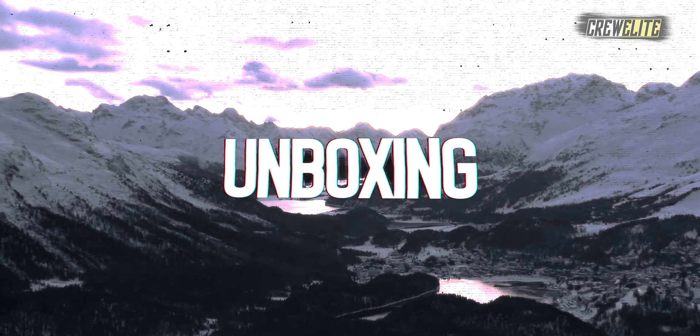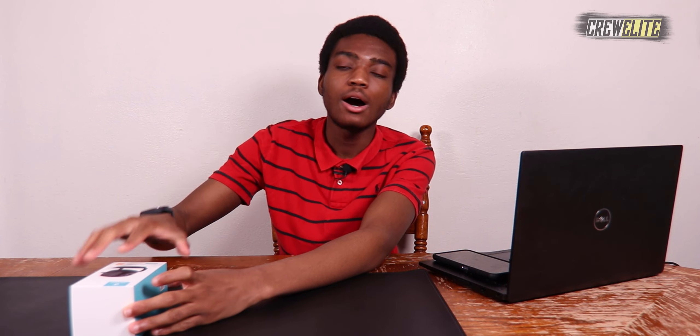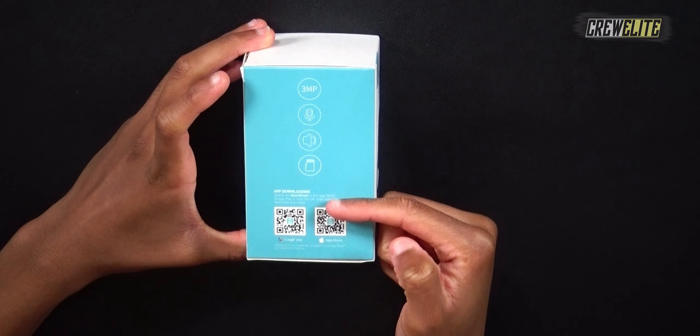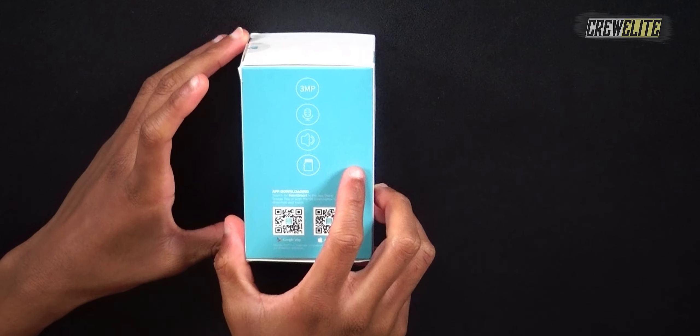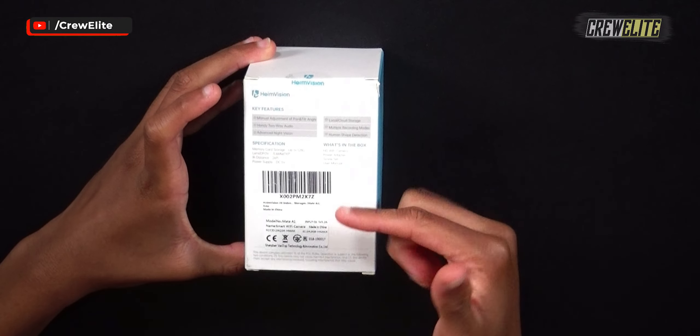Now moving to the first look and unboxing portion of the video. The box contains a lot of specifications and details. It says Heme Vision, Smart Wi-Fi Camera, Mate A1, 2K Ultra HD, with a picture of the camera. On the sides there are specs, app details, and QR codes for Google Play or the Apple App Store. The back lists key features and what's in the box.